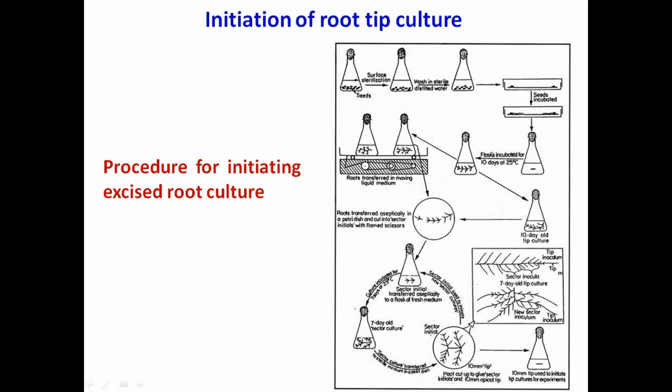Incubate the culture for 10 days at 25 degrees centigrade. After this period, each apical tip should have developed into a root with numerous laterals. The lateral roots thus produced were used to initiate new cultures by excising the tip of the lateral root and transferring them to fresh medium. The laterals continued to grow at the same rate as the original tip and provided several roots.